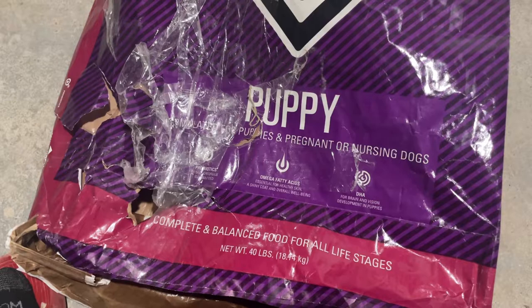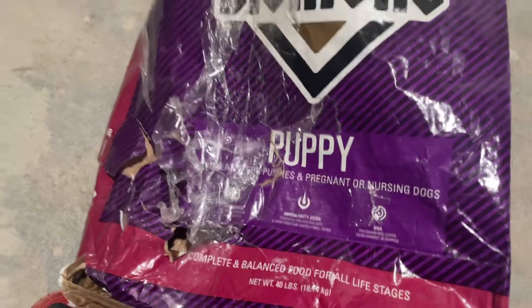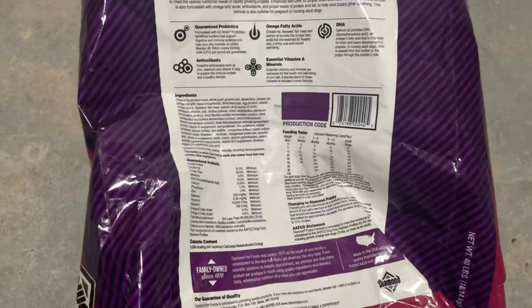The puppies can eat puppy food, so they're pretty much okay - they don't really need to be feeding off their mother. So without any further ado, we're getting to this review. This bag is 40 pounds.